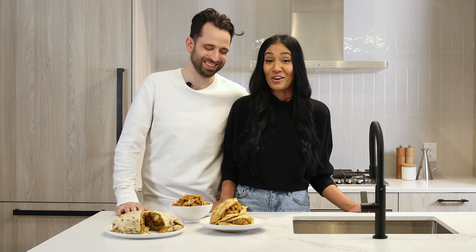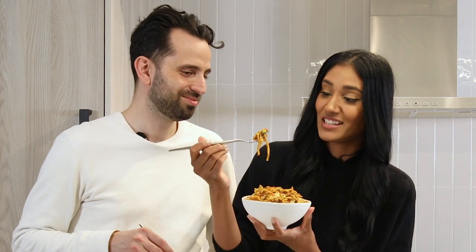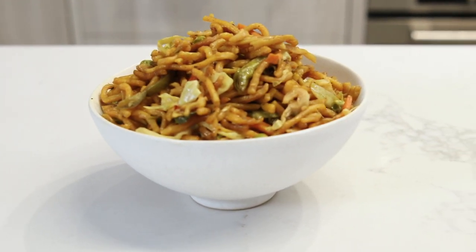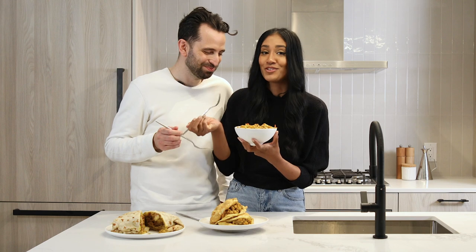It smells so good — it's making me so nostalgic for my dad's cooking. Growing up, there was always a pot of chow mein on the stove; it was my dad's specialty. It's a little sweet, spicy. And what I actually love about this dish now that I'm an adult is there's so many vegetables in here.